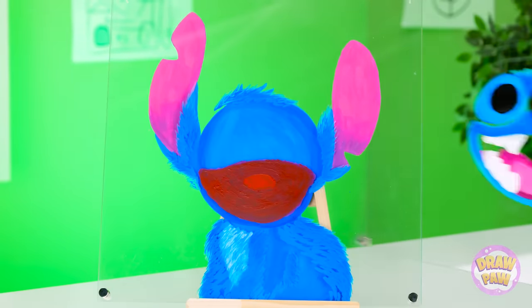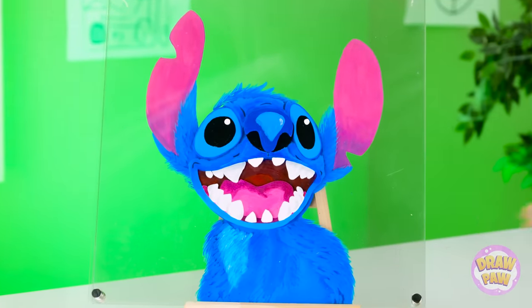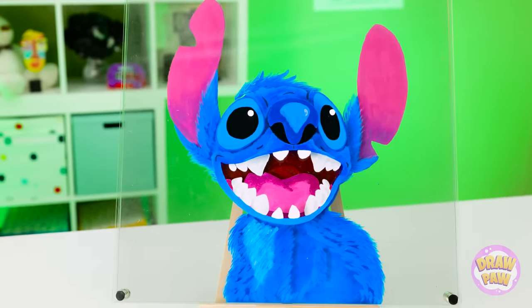I'm about to blow your mind. Ta-da! Pretty clever, huh? It's like it's 3D! I could look at it all day! What do you think? Wow! That's amazing! I love it! I thought you would.